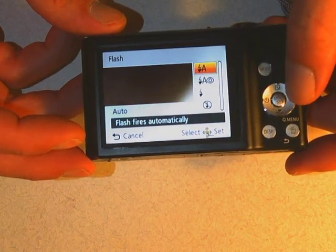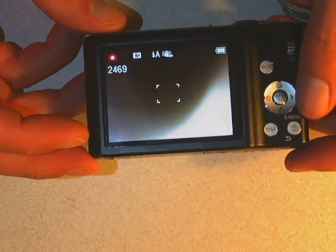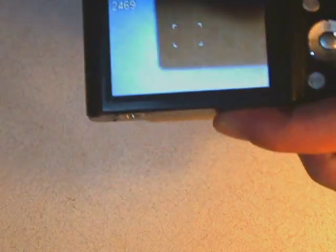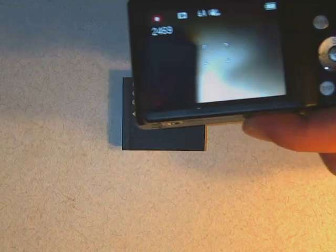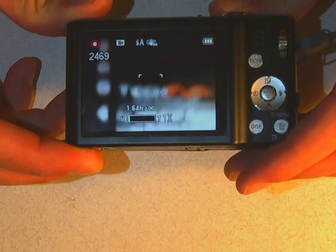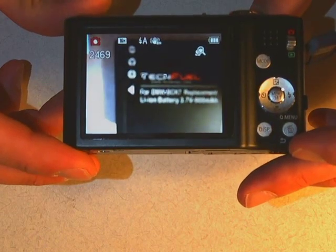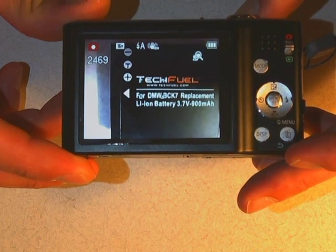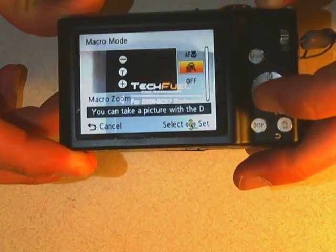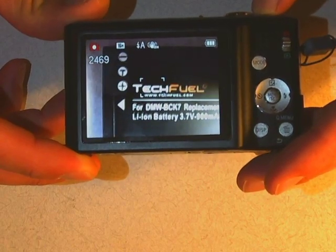Those are all the different flash settings. I'm going to set this back to auto because that's what it should be when you check it out from PEPS. Let's talk about the little flower symbol. The flower symbol is the macro setting. Macro is basically close-up photography. If I want to take a picture of something close up — like this battery — and I get really close, it's pretty blurry and not doing a very good job. But if I turn on the macro, all of a sudden it can focus on it. The macro is for close-up stuff; I just push the shutter a little bit so it takes a look and then focuses. I'm going to turn the macro back off, because a lot of times if you're making pictures and everything is always blurry, it's because somebody left the macro on. Turn that off if you're taking normal pictures — this is only for close-up work.